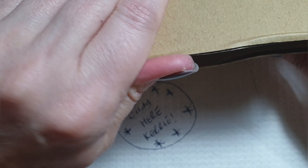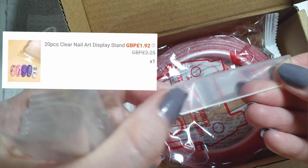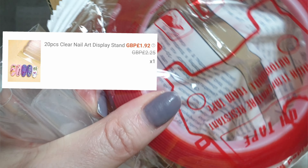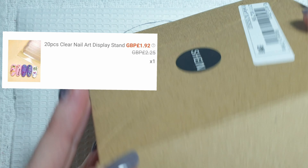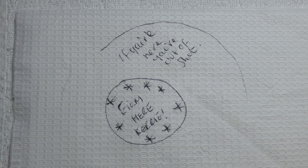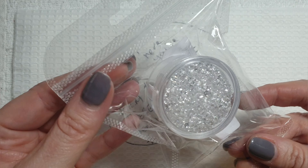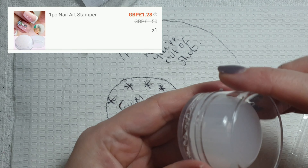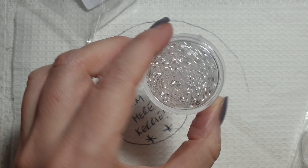Hello everyone and welcome back to another haul. As you'll see from the thumbnail, this is another Shein haul. I'm going to display the prices in the top corner so you know what I've paid. I did get 15% off and free shipping on this lot. The first order I had was the 20-piece nail art displays.